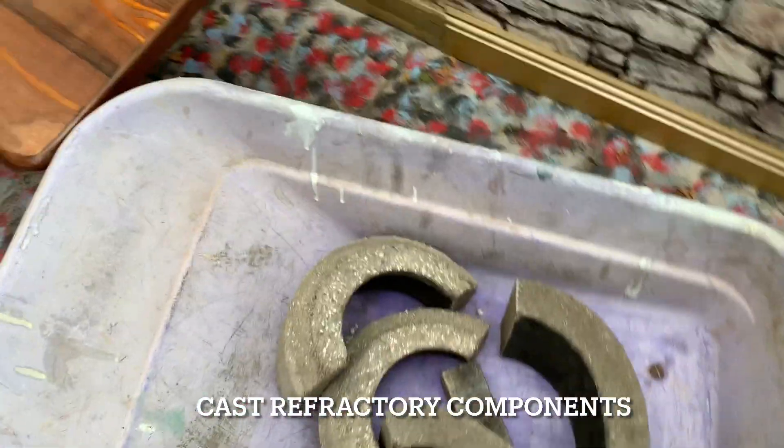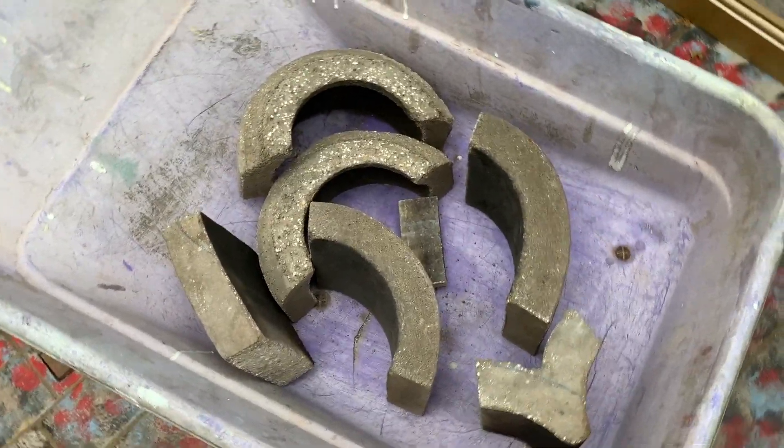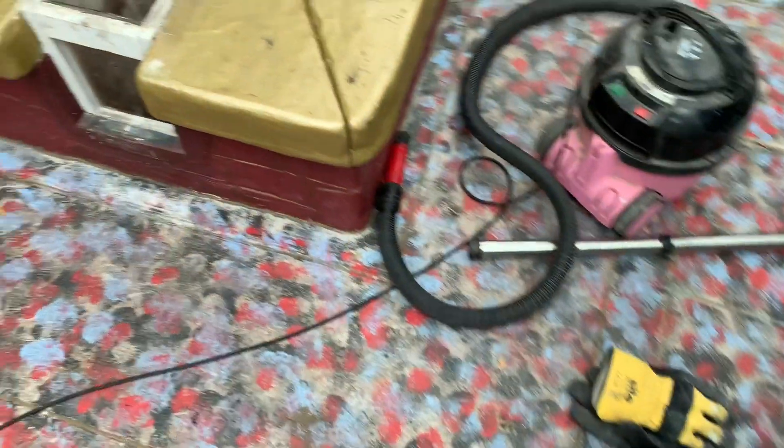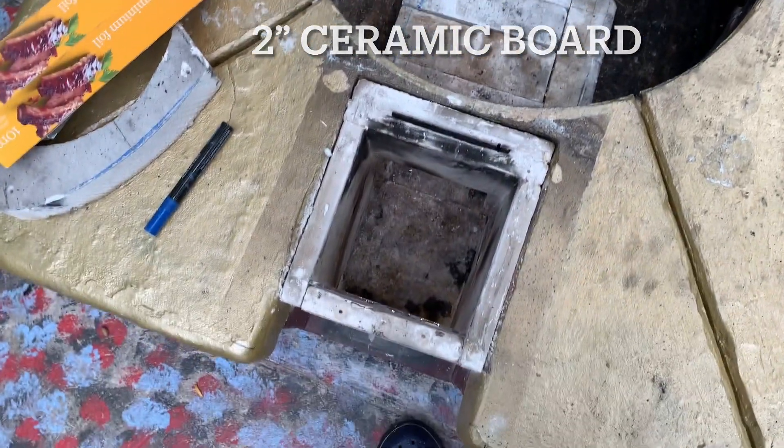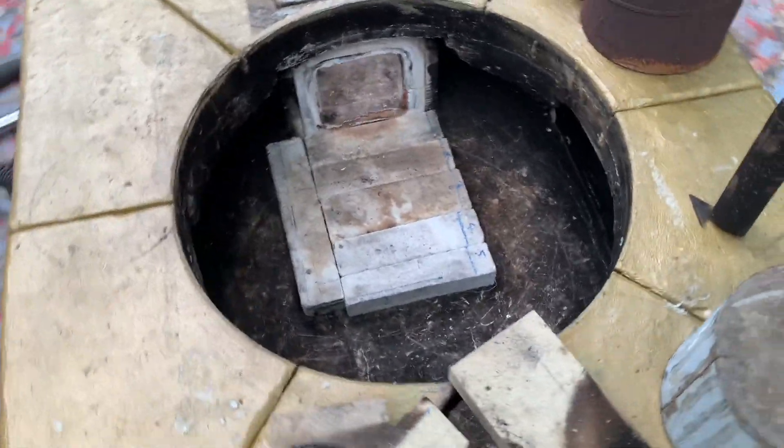I've cast all the components I need. They've been sitting around for a couple of days so they're nice and hard now and easy to handle. I'm going to use my existing setup which I've got in my firehouse. What I've done is I've laid some two inch thick ceramic fibre on the base, which I'm going to cover with tinfoil and then put fire bricks over the top.